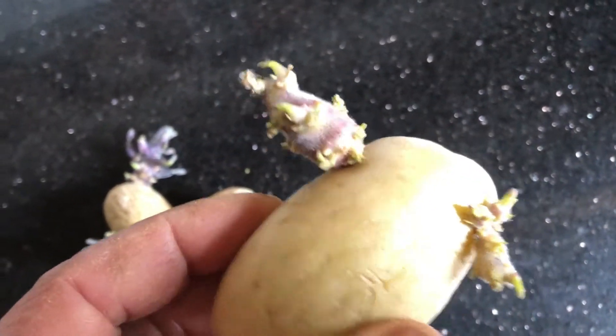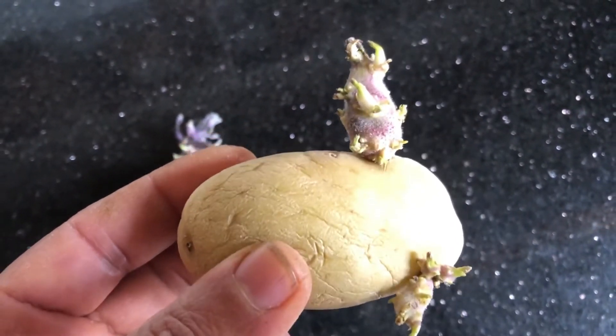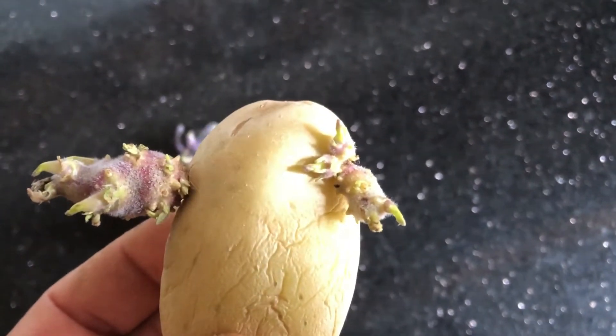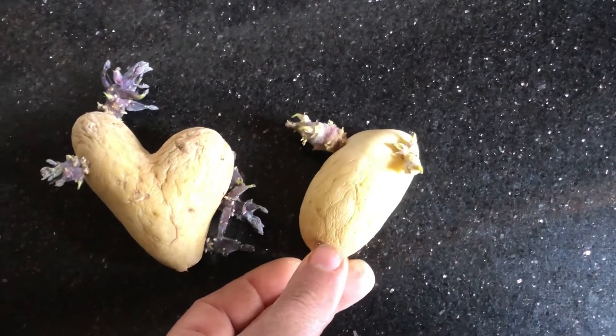Chitting potatoes is also called pre-sprouting. It is a way of preparing potatoes for planting by encouraging them to sprout before planting in the ground. This gives the tubers a head start and encourages faster growth and heavier crops once the seed potatoes are planted.